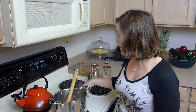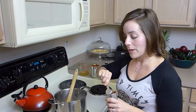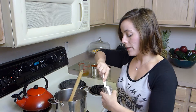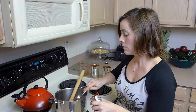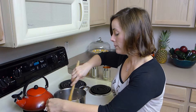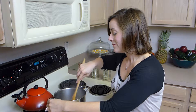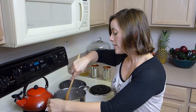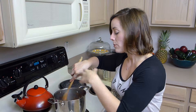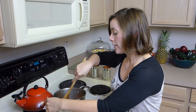Now I'm going to put in a couple of bay leaves and two tablespoons of tomato paste. Once you have the tomato paste in there, just give it another stir. Putting the tomato paste in by itself helps to distribute the flavors more evenly when we add the liquid, so you don't have to cook it for very long.